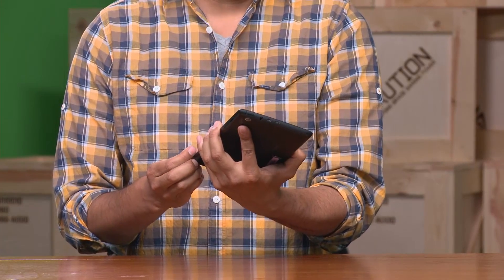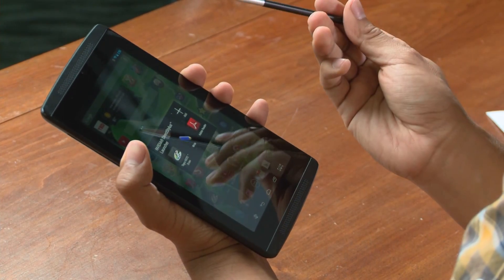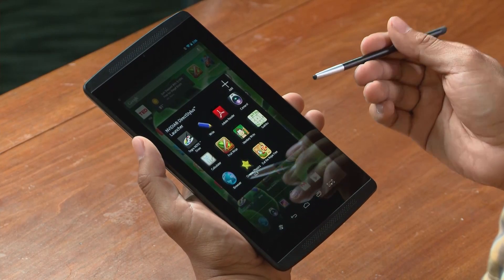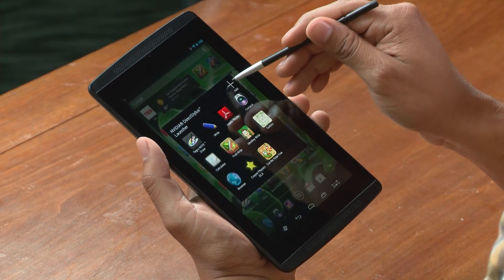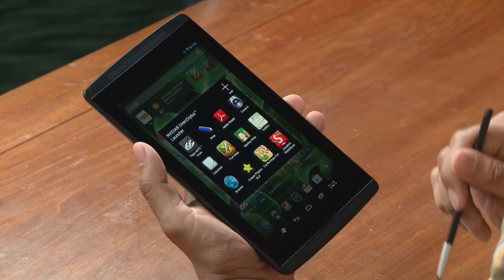The first thing I want to show you is the direct stylus launcher, which pops up immediately when you remove the stylus. The launcher gives you quick access to apps that are specifically optimized for the stylus. What's great about this specific launcher is that it's completely customizable. All you have to do is press plus add, pick the app that you're looking for, and add it to the launcher.